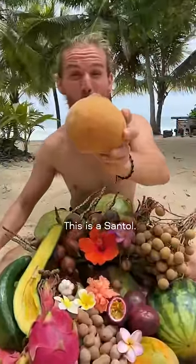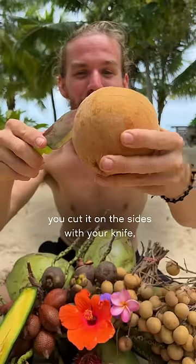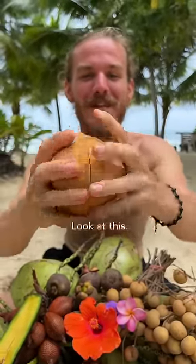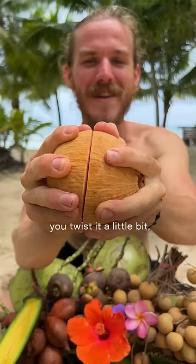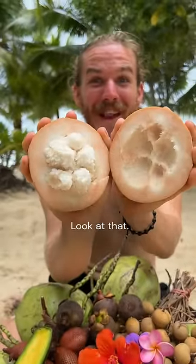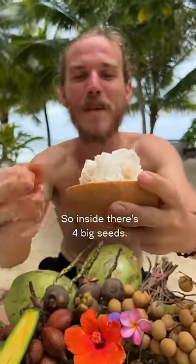This is a santal — have you ever seen this before? You take it like that, cut it on the sides with your knife. You're never gonna believe what's inside. Once you cut it, you twist it a little bit and open it like that. Look at that, how beautiful! Inside there are four big seeds.